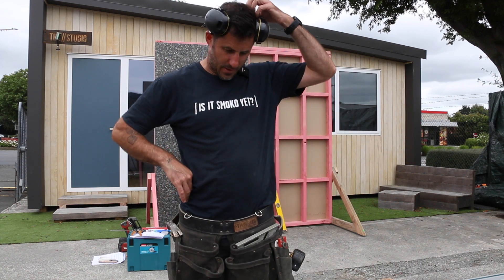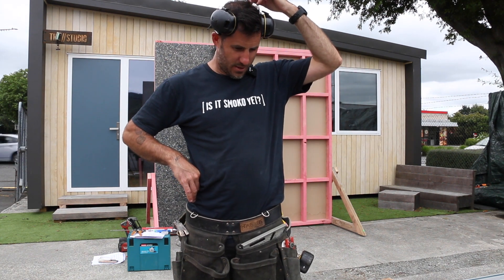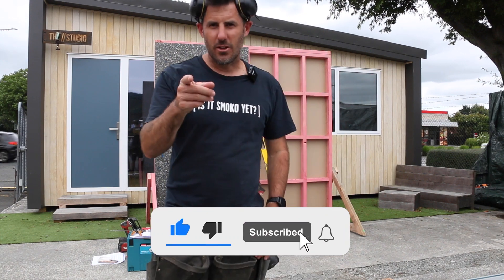While we're chucking up the saveboard, help us — go ahead and click subscribe. You know you want to.